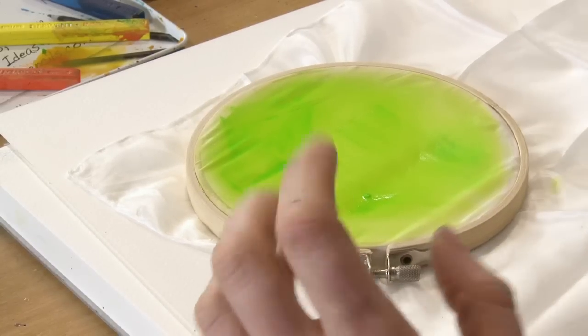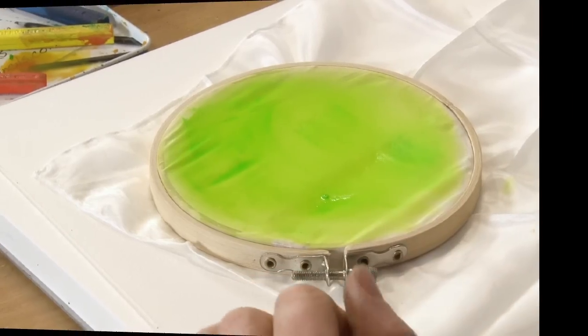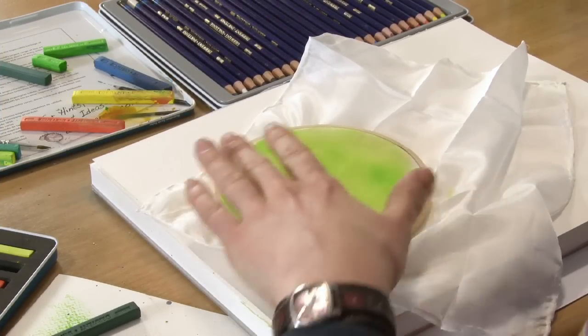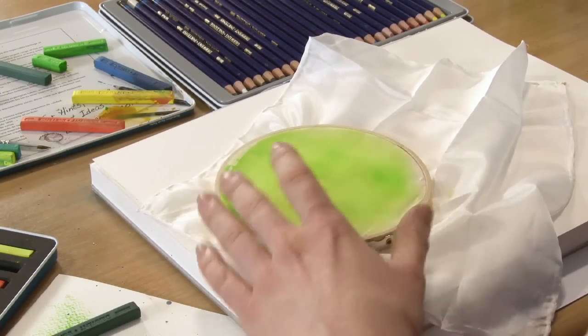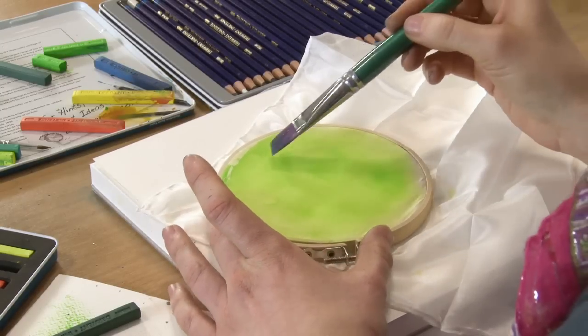And then once that's dried, you can go on top of that with some pencil marks. Now you can see, as this is totally dry, that green is now permanent. So you can work on top of that quite easily.